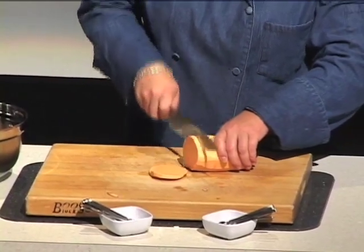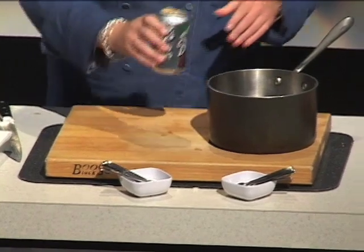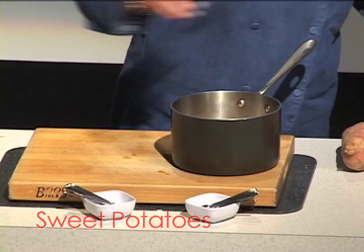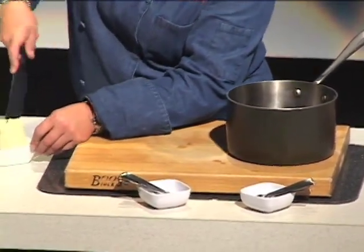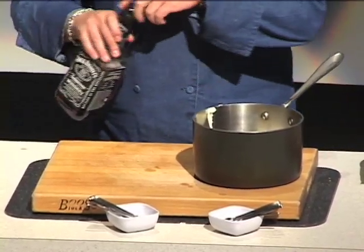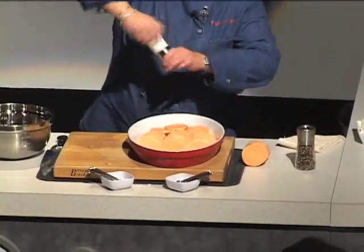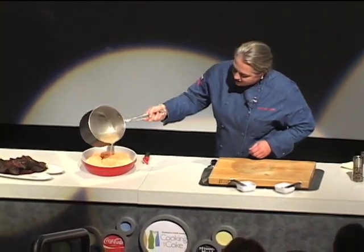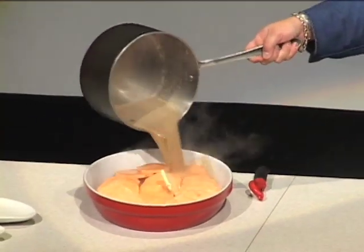These are the bourbon sweet potatoes. So instead of using the brown sugar in this dish, we're going to use some of the Barks root beer. I have the root beer and then butter — and we're going to use some bourbon too. So some pepper and some salt, and then we're just going to pour it over. It didn't melt. It'll melt — promise.